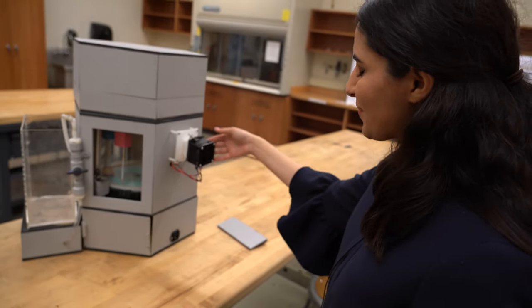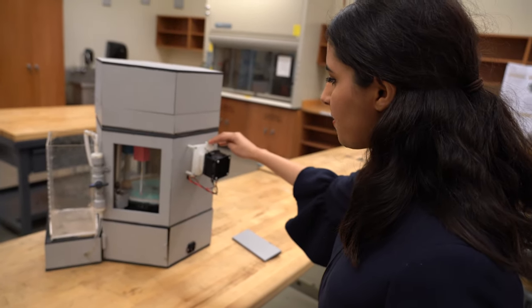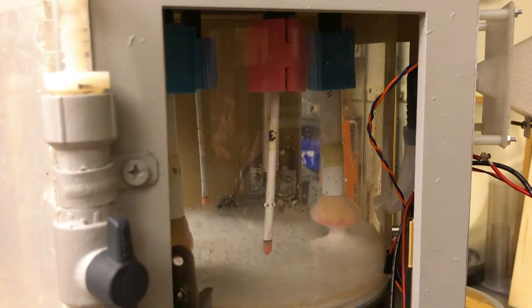I was in charge of procurement and ordered a lot of the components. We actually purchased a car heater to dry the brushes, designed a fixture to tunnel the air into the system, and attached tubing going into the acrylic cylinder.